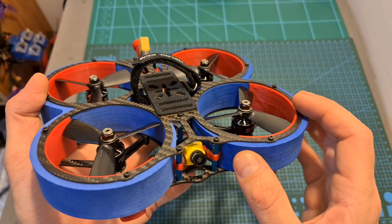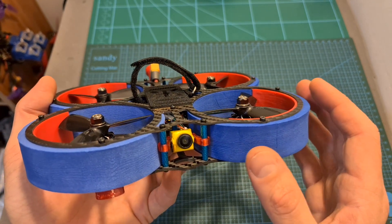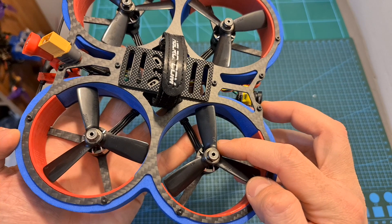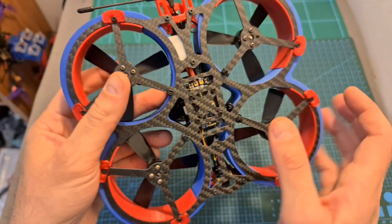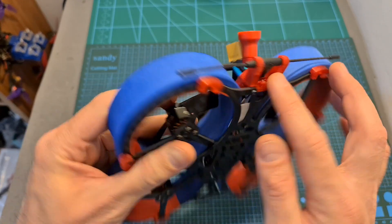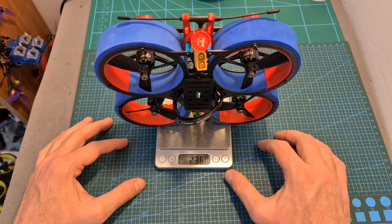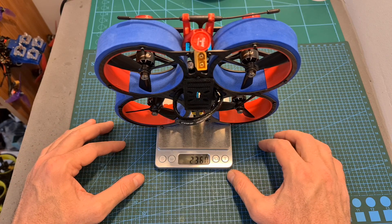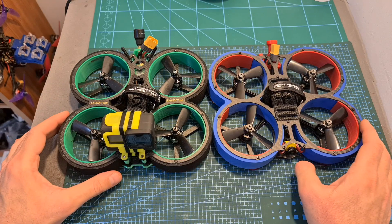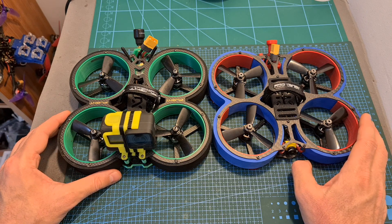Here you can see how the HLRC Veyron frame looks like after installing all the electronic components. In this build, I'm using the Caddx Baby Ratel camera, the Flywheel Robo 1507 4150kV motors, the HLRC Zeus 35 all-in-one flight controller, the TBS Crossfire Nano SC receiver, and the Rush Tiny Tank VTX. My build came up pretty light and its total weight is 236 grams, so it's about 40 grams lighter than the iFlight Bumblebee. Here you can also see it next to the iFlight Hornet which I'm going to review soon.